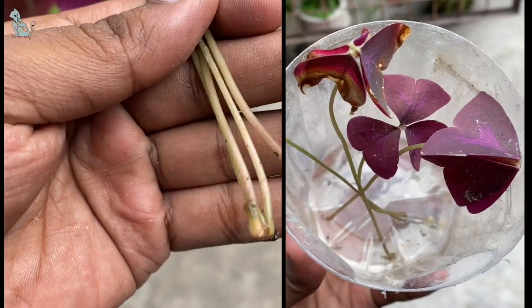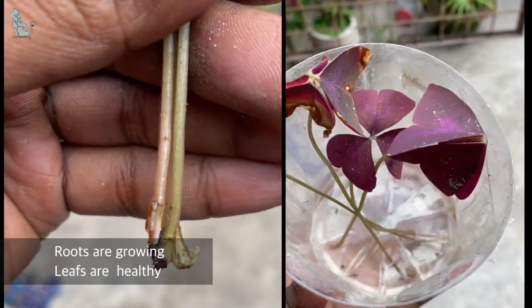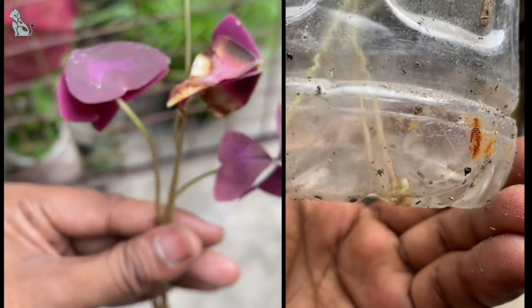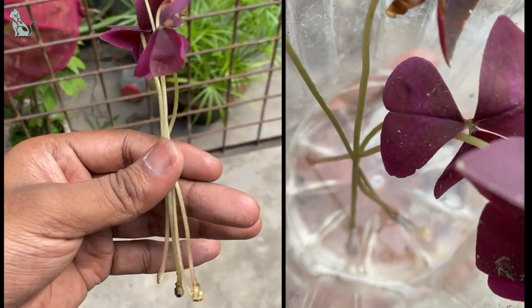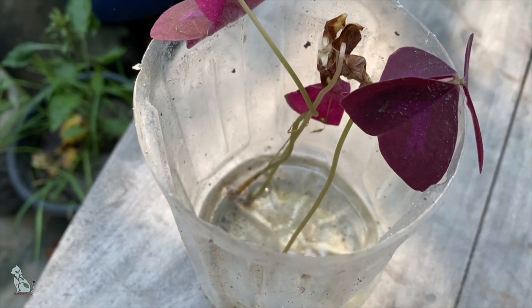After eight days, it seems all are in good condition and roots are slightly spreading. To get a more accurate result, let's come back after another week. So, 16 days later, it seems we are successfully able to grow all of them.